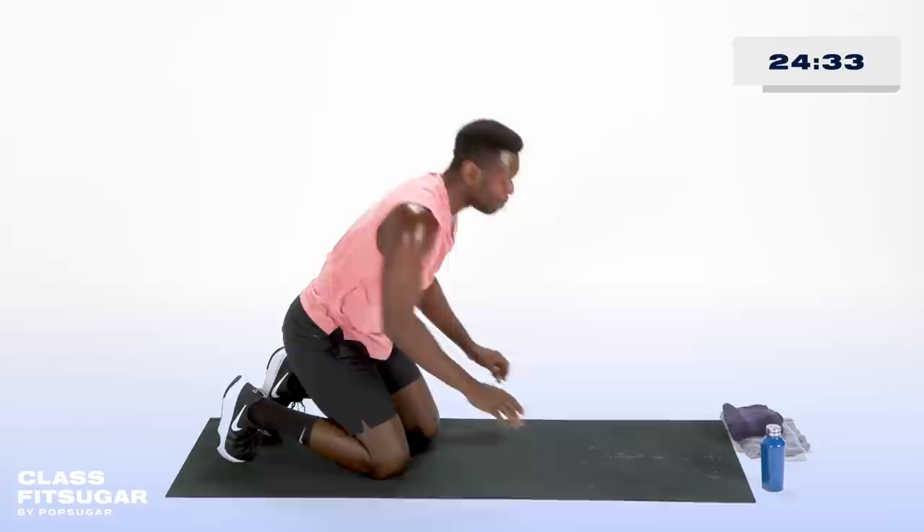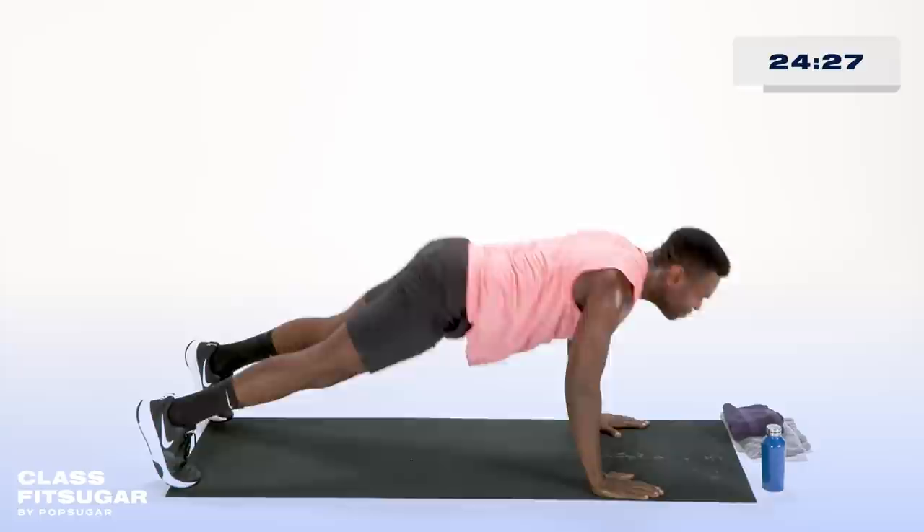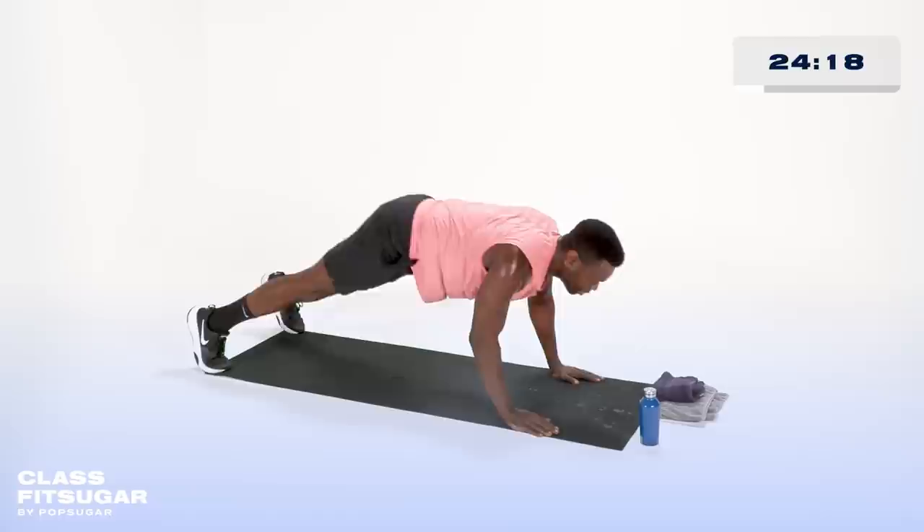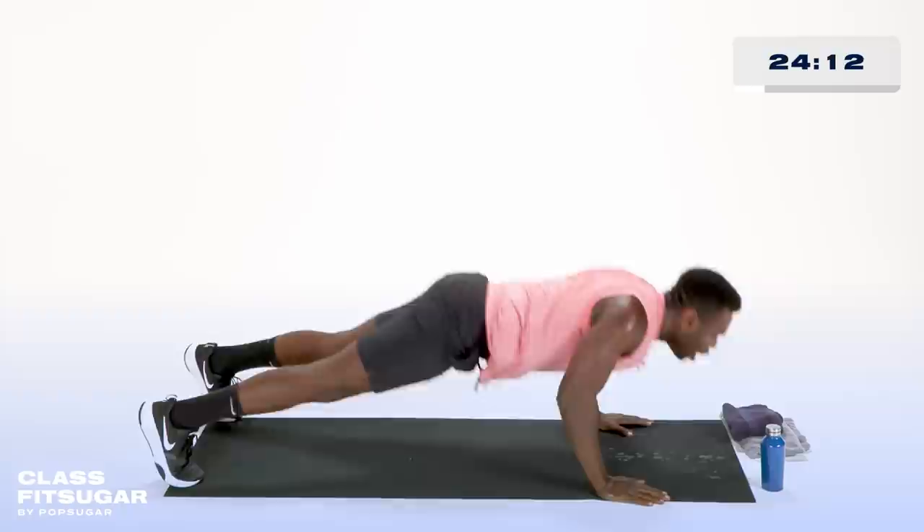Last set — make it hot. Shoulders, I feel you. Anterior delts are on and firing, and so are my abdominals. Push-ups are just moving planks, you know what I mean? Last one here — finish strong. Rest. If you'd like, you can have a quick moment in child's pose, but trust me, I mean quick — we're standing up right away.